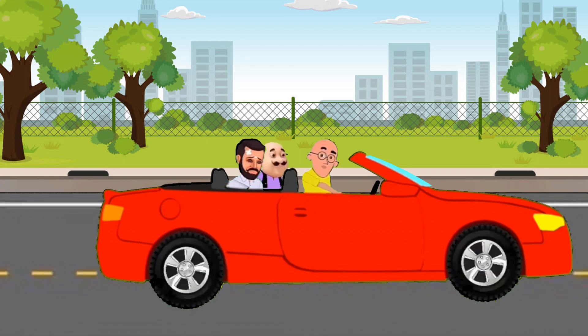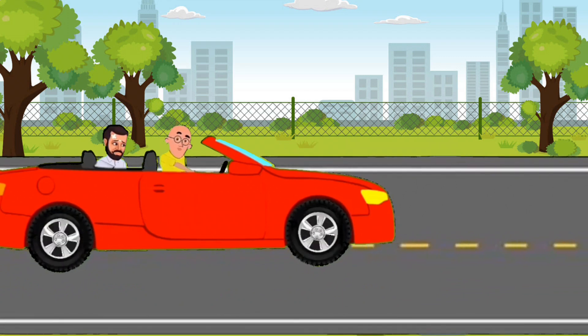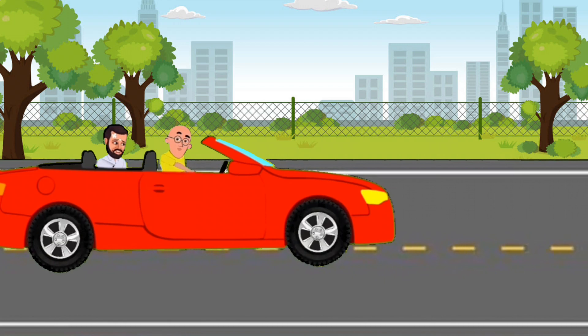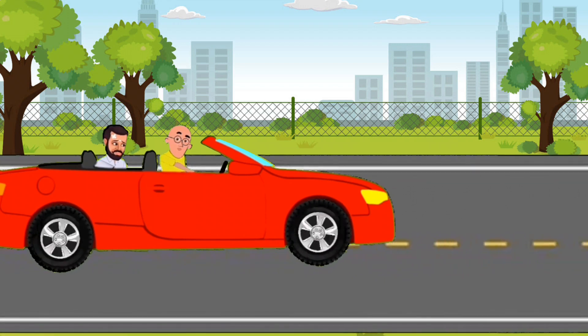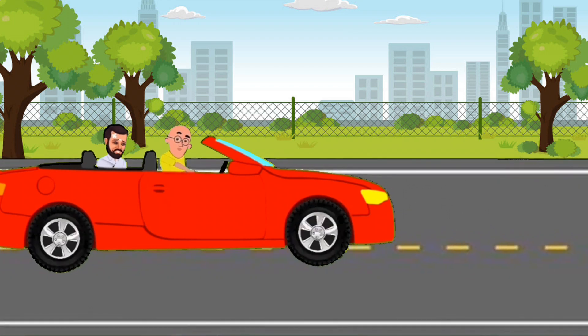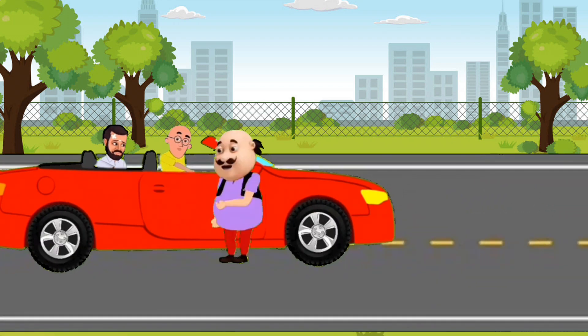Next we take the wax and polish, polish, polish. Next we take the wax and polish. Let's wash the car together. Now we are done and it's all clean. It's all done and it's all clean.